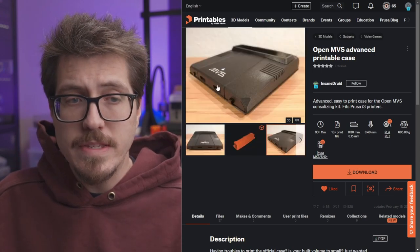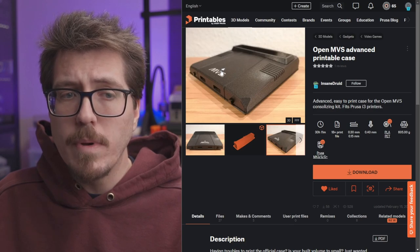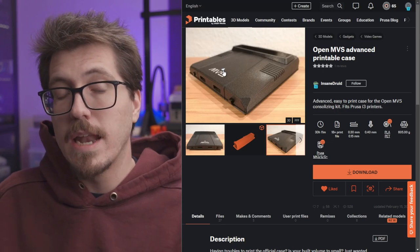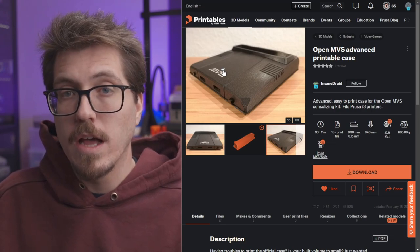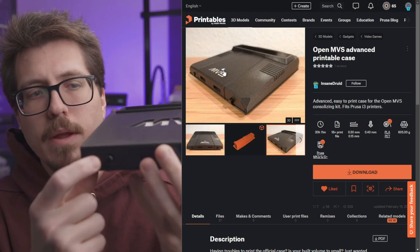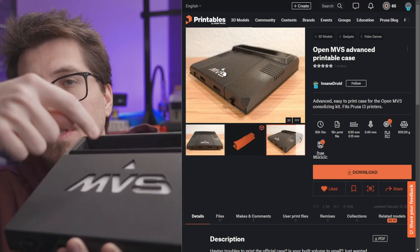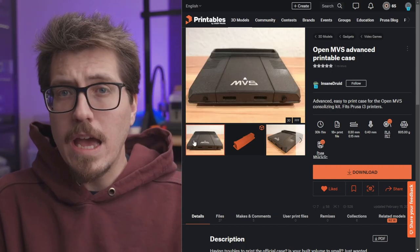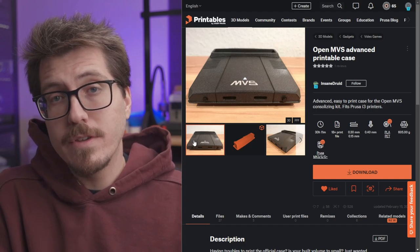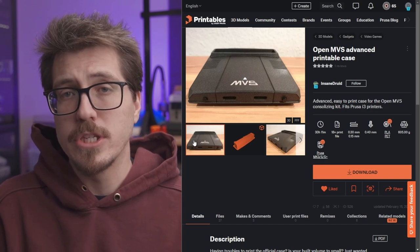One bonus feature of this case is that the triangle above the V in MVS is actually a power light — if the console is on, the LED turns on. It moves the case light from the front of the original OpenMVS shell to the top above the MVS label. So if you have an OpenMVS kit and you've never been able to print the case because you have a smaller 3D printer, here's your chance to have a really awesome looking OpenMVS 3D printed shell.